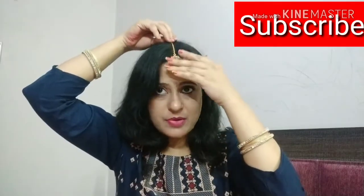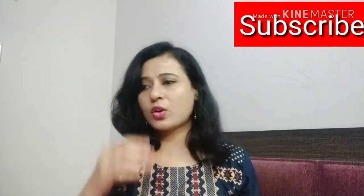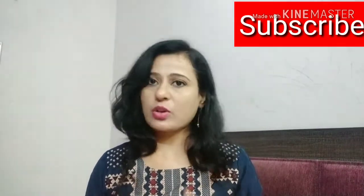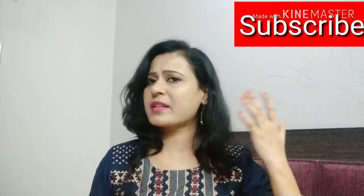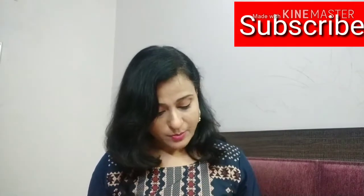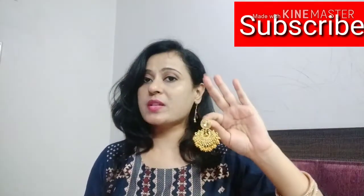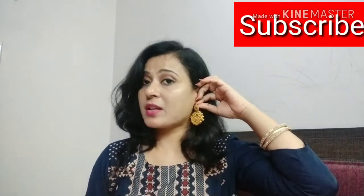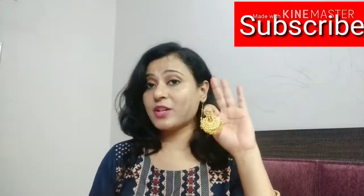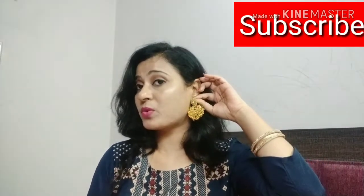The best thing is that it is not necessary to carry all three pieces together. If you have a heavy sari, you can just wear the choker without the earrings. These earrings are medium-sized, so whether your face is small or big, there is no problem — you can carry them either way.